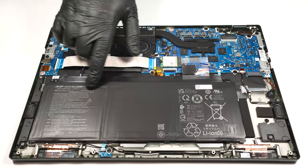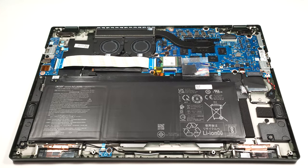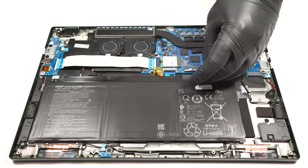The battery is a 54 watt hour unit. You have to pull out the connector from the main board before upgrading or cleaning the internals.